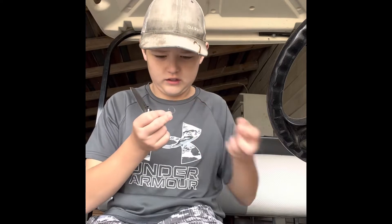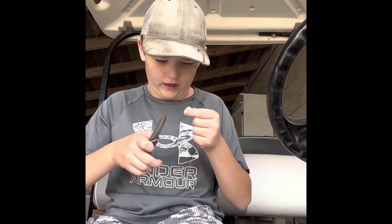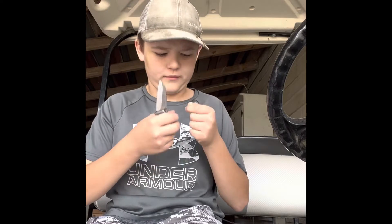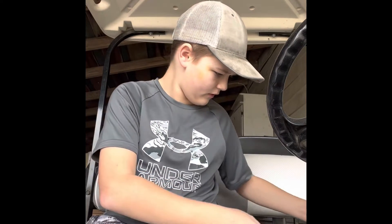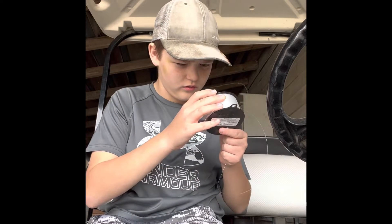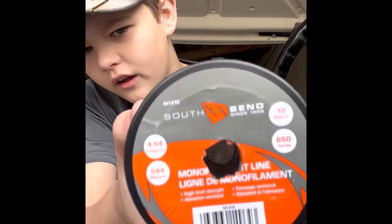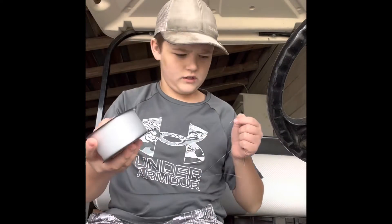There's a knot in the end of this line. I got this line a few days ago for a school project from Ace Hardware. It is South Bend fishing line — I don't know if y'all could see that, but yeah, South Bend.